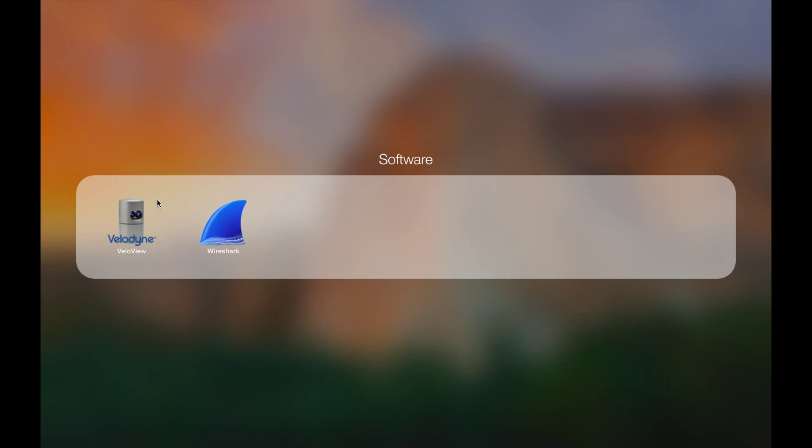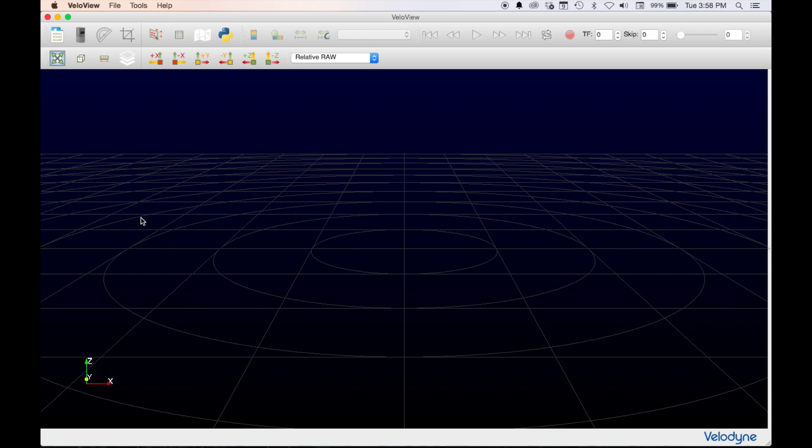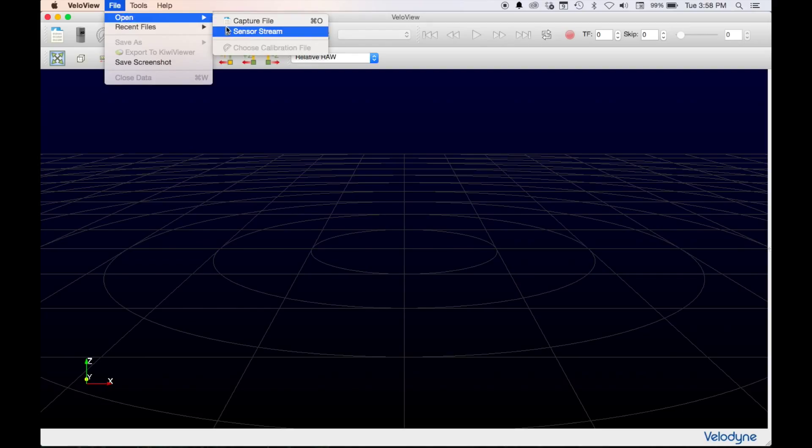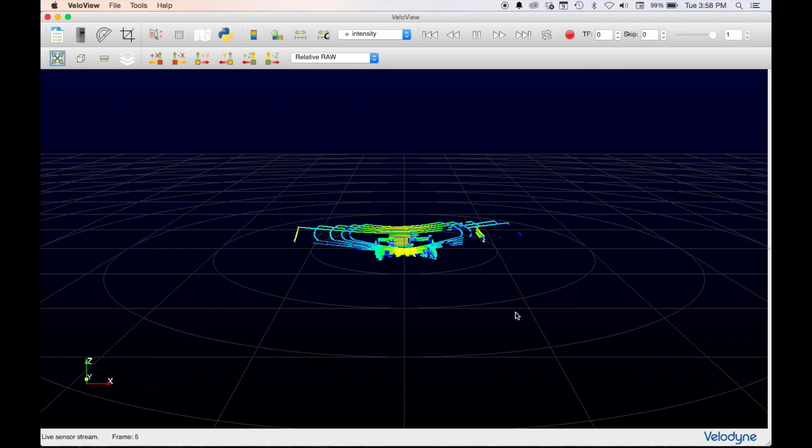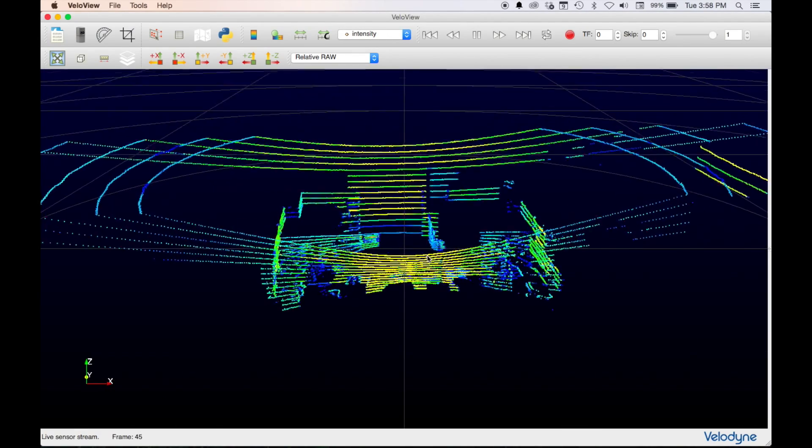To open the VeloView application, navigate and click on the VeloView icon. The VeloView application will now open in a new window. To see a live sensor stream, click on File, Open, Sensor Stream. The sensor configuration window will open, prompting you to choose the correct sensor. Choose VLP-16, then click OK. You are now viewing a live stream of your sensor.